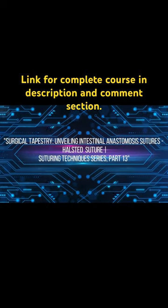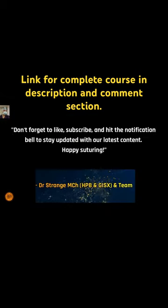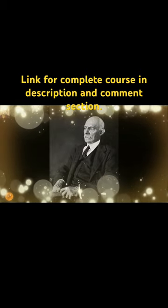Welcome back aspiring surgeons and fellow trainees to another captivating episode in our suturing technique series. Do meet the pioneering figure in the world of surgery, Sir William Halstead.